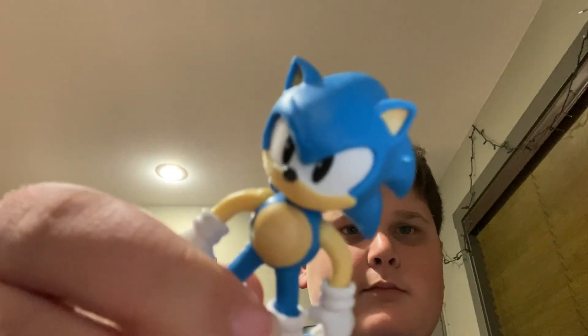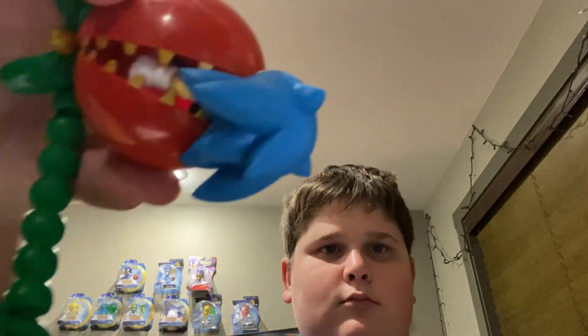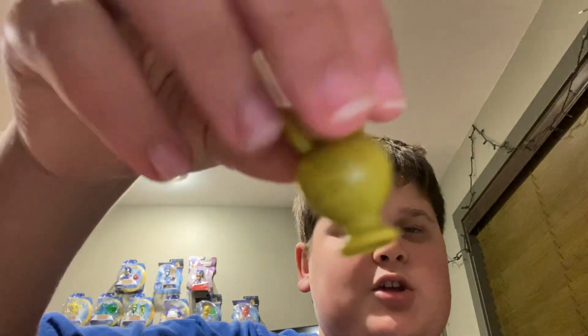It's a little angry-looking Sonic. Just let me let him get eaten by the piranha plant. Now open the little accessory bag — they got a couple rings. There's also a little ancient pot-looking thing, kind of interesting.